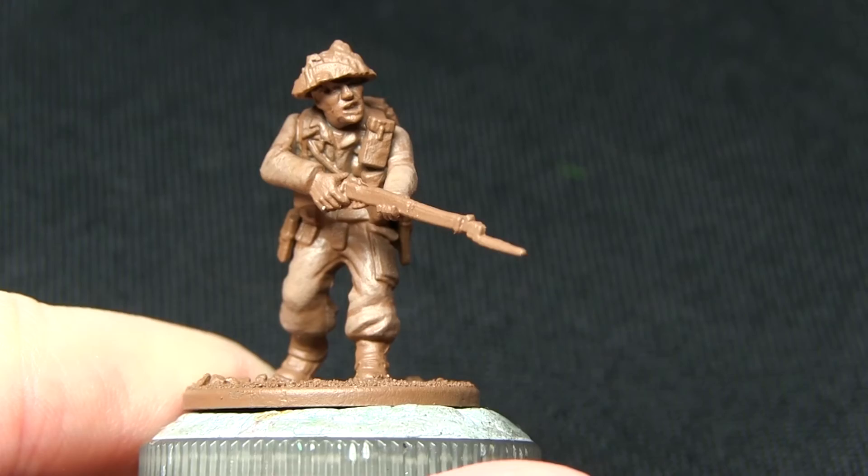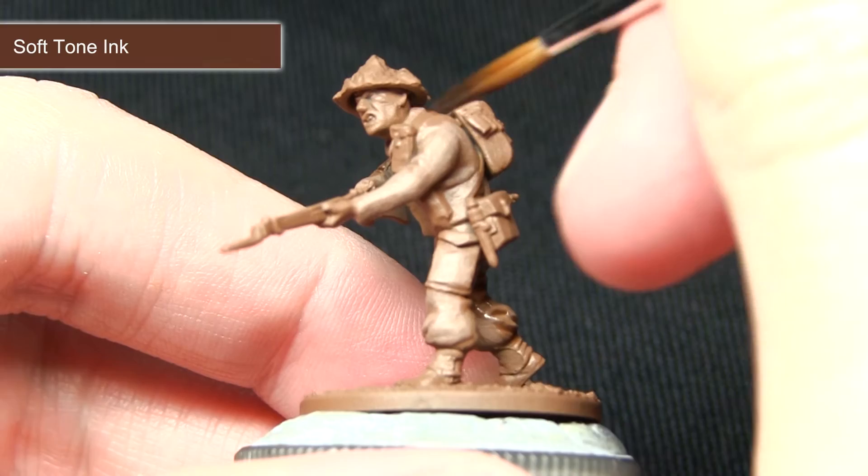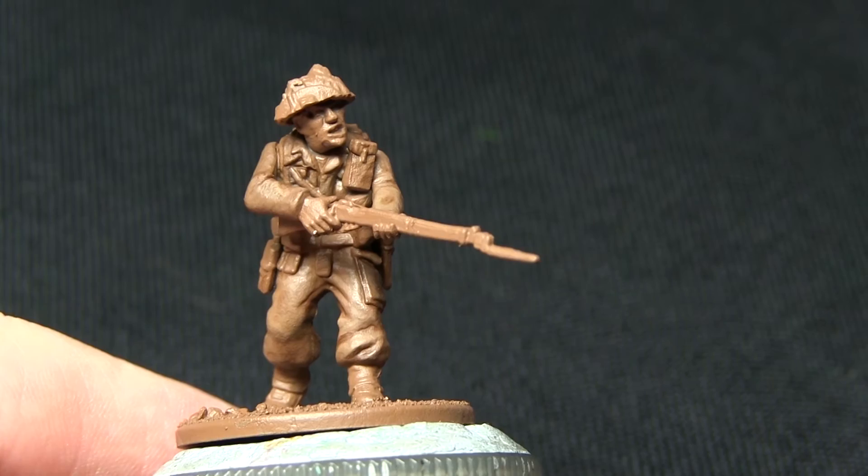The next step is to apply a little bit of shading to the uniform to darken it up and also get some depth into the recesses. For this we'll be using a wash of Soft Toning. I'm using my regiment brush to apply the wash, being quite liberal with the application and making sure that it gets into all of the recesses.